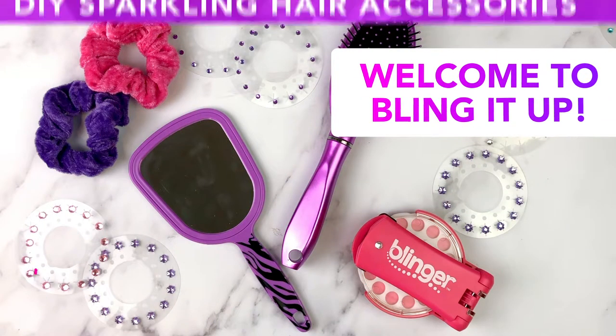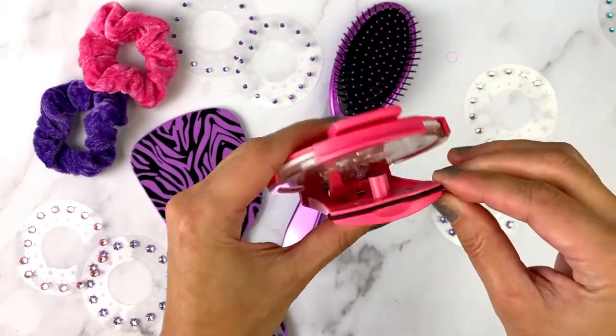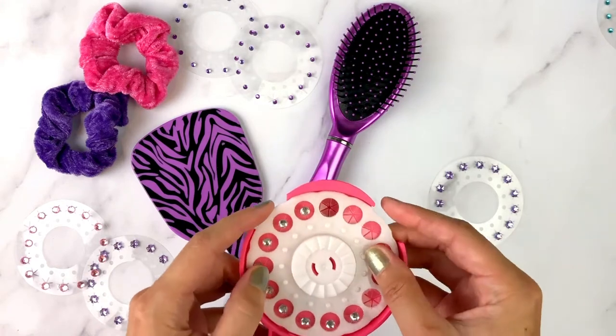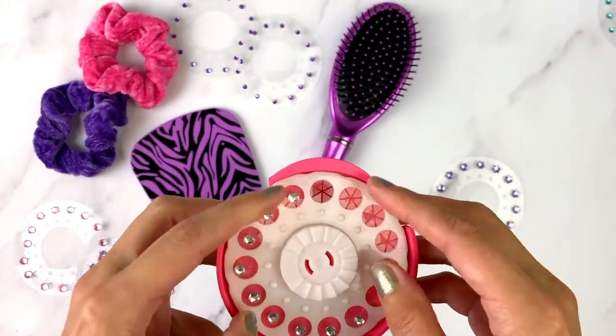Hi guys, welcome back to Bling It Up! Today we're adding bling to some hair accessories and tools. Let's start by opening our blinger and placing a gem disc inside. Don't forget, if you're using a partially used disc, make sure your next gem is one spot to the left of the opening, as you can see here.